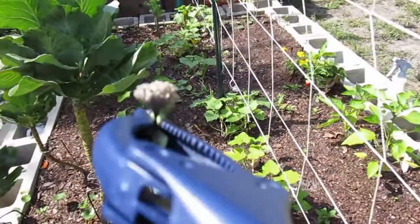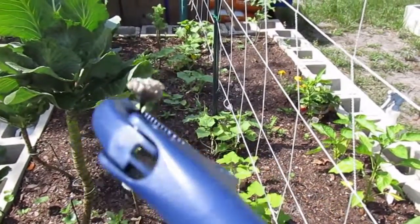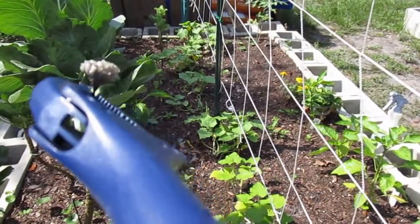I pulled part of the leaf off with the nest. So now we've got to get rid of it. So for now, happy farming.